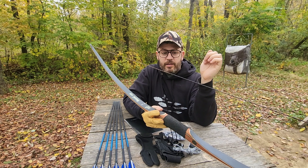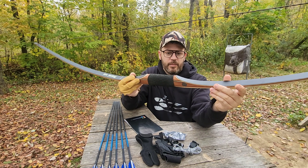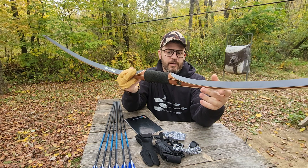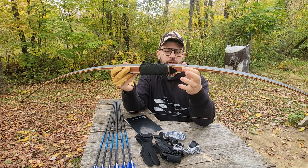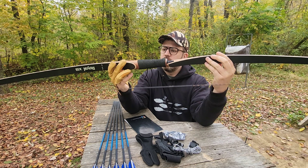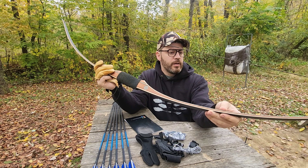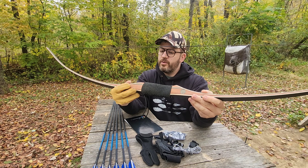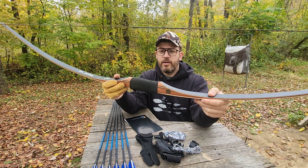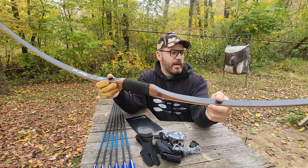The bow comes with a D97 Flemish twist string. It comes with a leather grip and the arrow rest material is already installed. This bow is 68 inches long, 40 pounds at 28 inches, and it is made out of American hardwood and fiberglass.